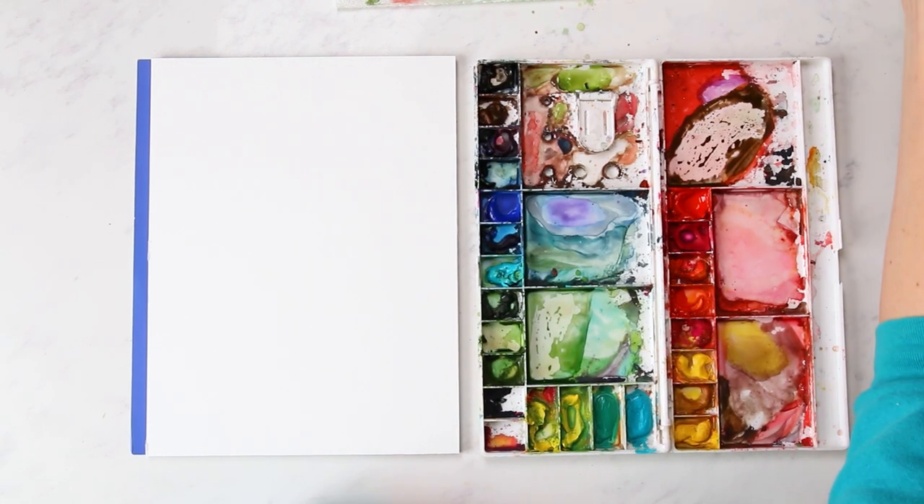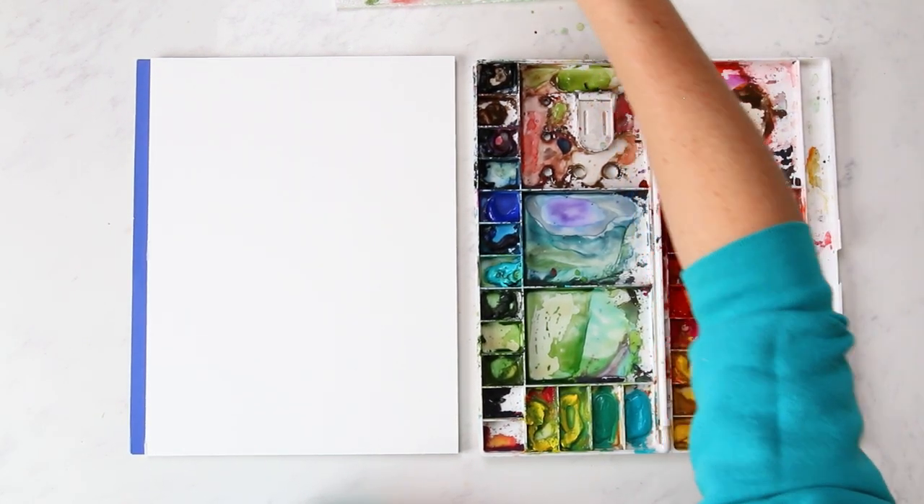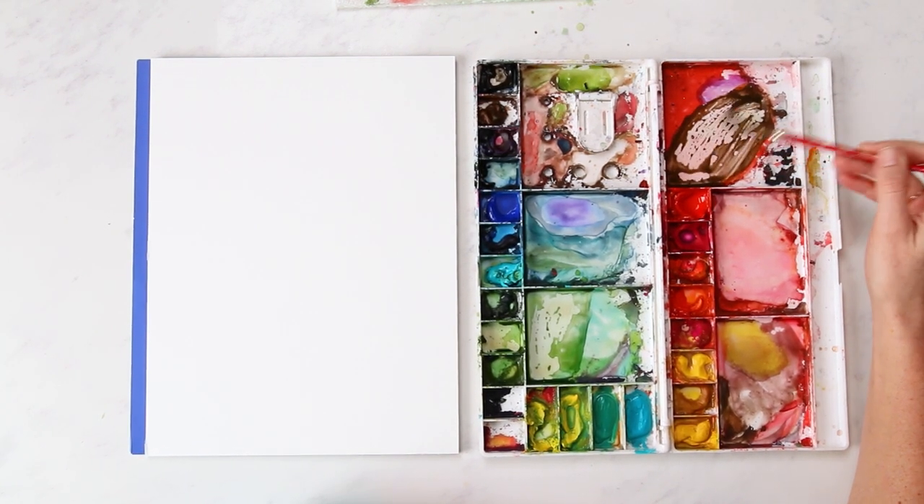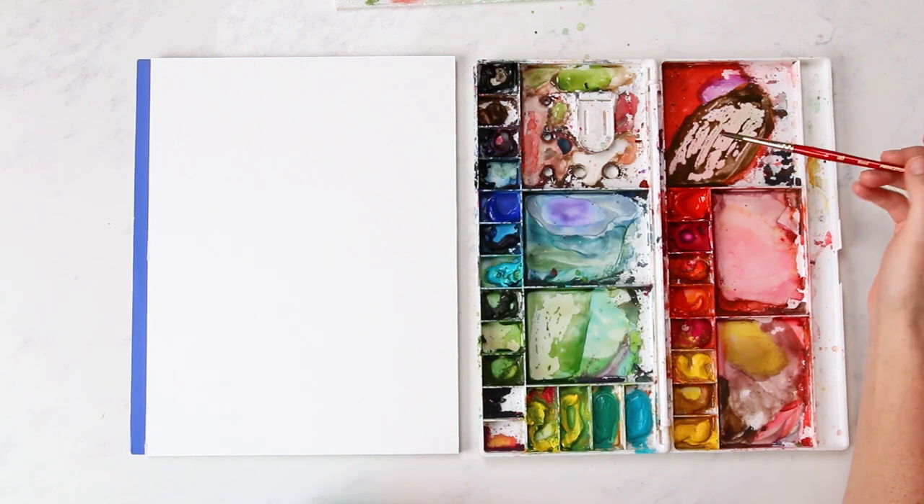Alrighty, so we're going to be extending our tree painting series with a birch tree, a palm tree, and then a cherry tree.